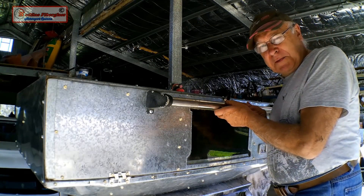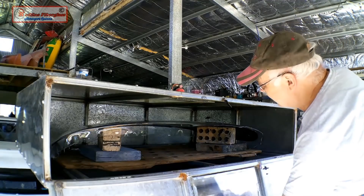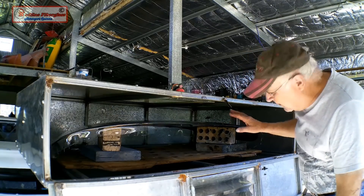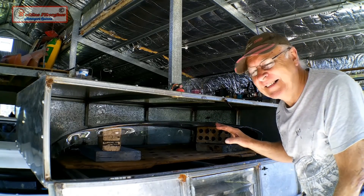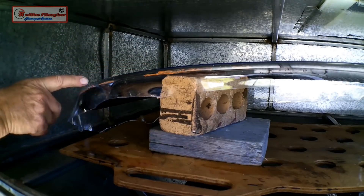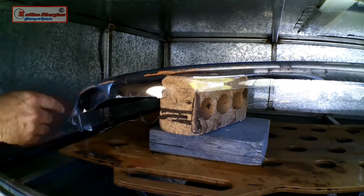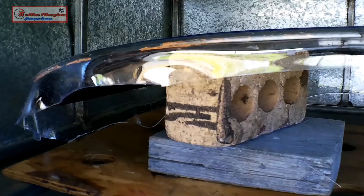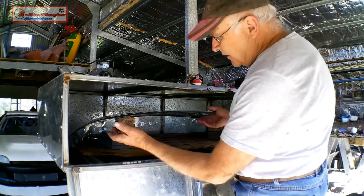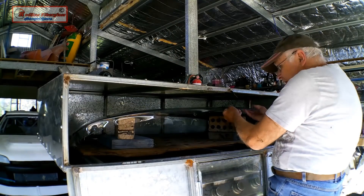Moment of truth — how did we go baking the Lexan in the oven? Well, I can tell just looking at this straight away, this is absolutely perfect. You can see here on the edge how the Lexan has formed — it's melted and gone 90 degrees over the edge of that glass and right round that corner, and I can see that I've got no spring back. Let's just lift this off the glass and see what we've got.